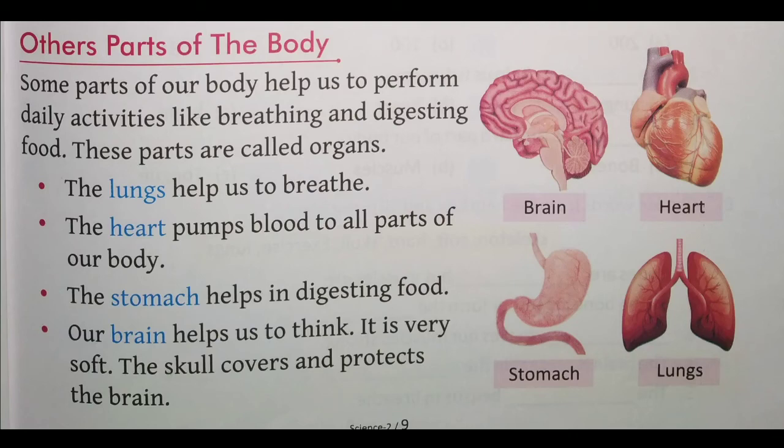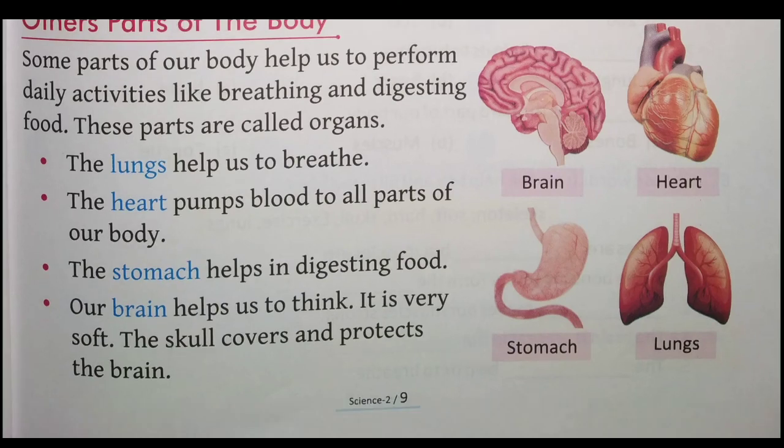The lungs help us to breathe — lungs jo hai wo swaans lene mein madad karta hai. The heart pumps blood to all parts of our body — heart kya karta hai, sampurn sharir mein blood ko failata hai. The stomach helps in digesting food — stomach jo hota hai wo bhojan ko pachane ka kaam karta hai. Our brain helps us to think — brain jo hai wo sochne ka kaam karta hai. It is very soft. The skull covers and protects the brain.